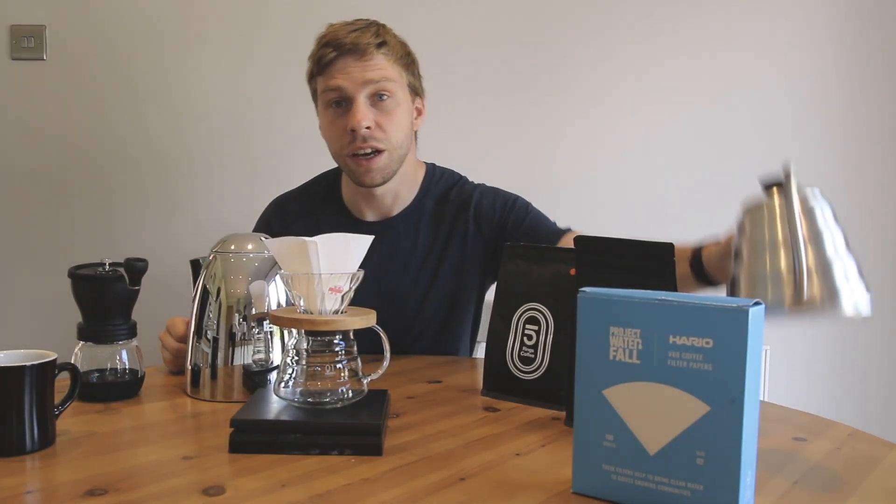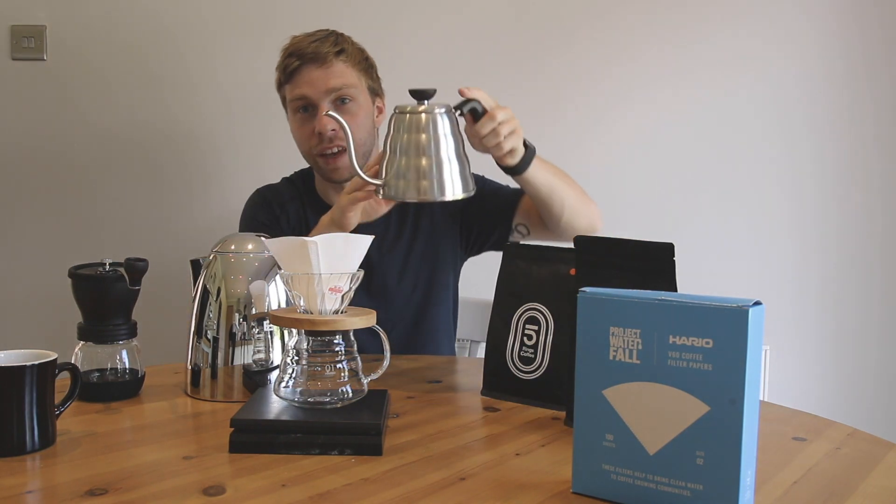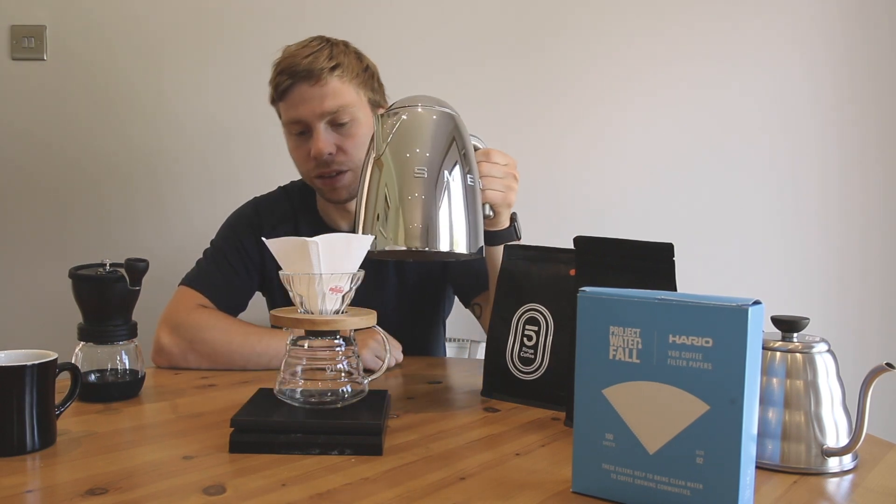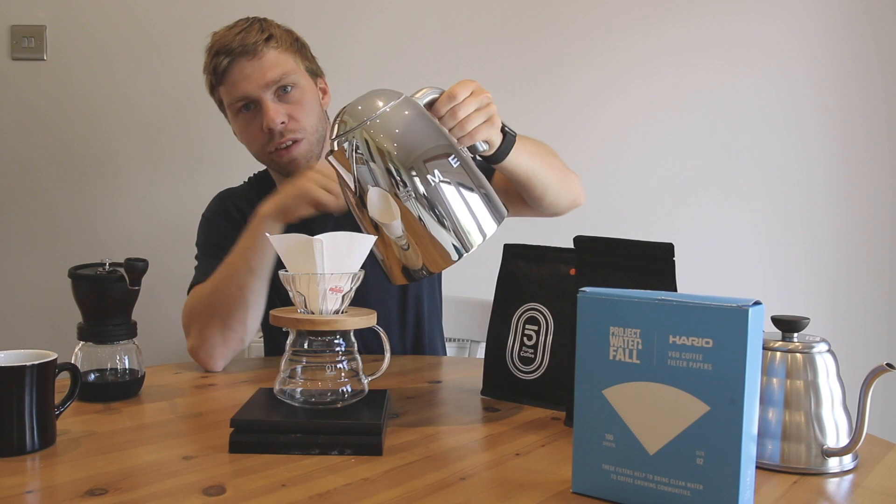I've got my kettle - this is just a normal kettle. Normally I use a gooseneck kettle which gives a lot more control of the water pour, but because you're probably all starters and beginners, I'm just using a normal kettle. I'm going to now rinse my paper.